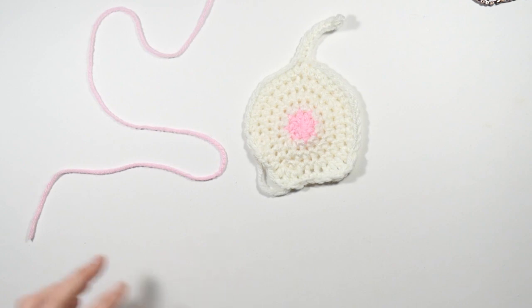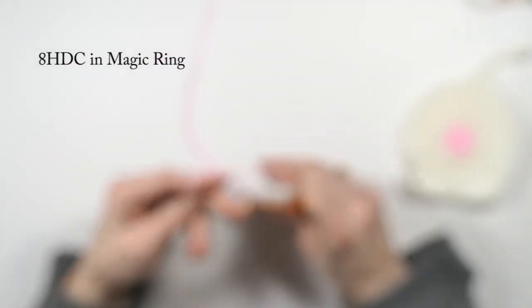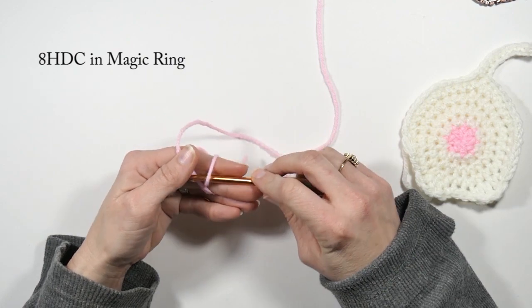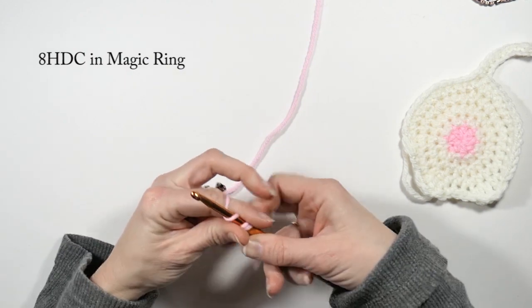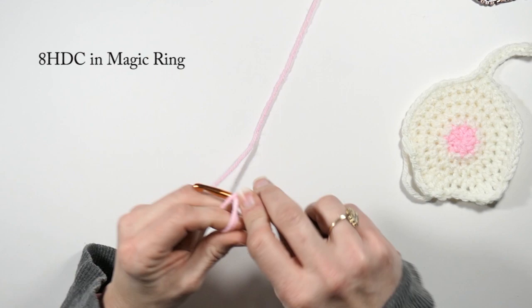First off, I'm going to make a magic ring — a double magic ring actually, because I don't want it to come undone. If you don't know how to make a magic ring, you can watch my video on that, or you can just chain two and work in the second chain from the hook. So I'm going to chain one first, and then make eight half double crochets in the magic ring.